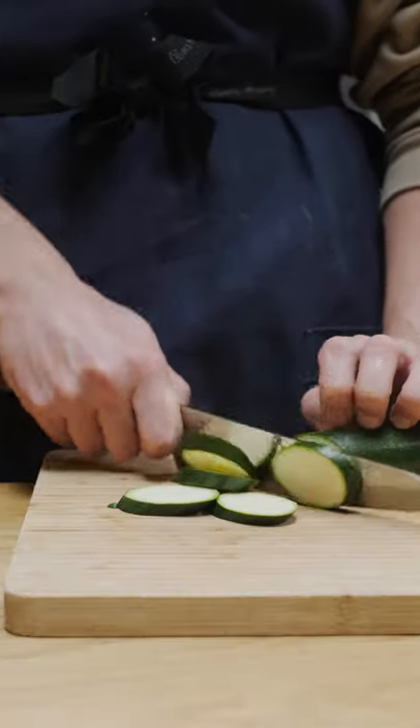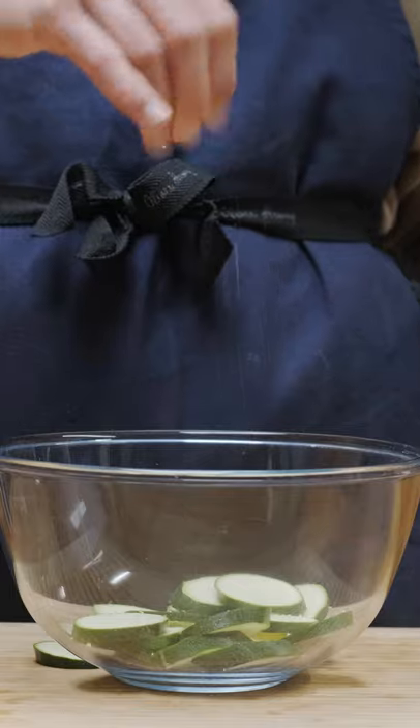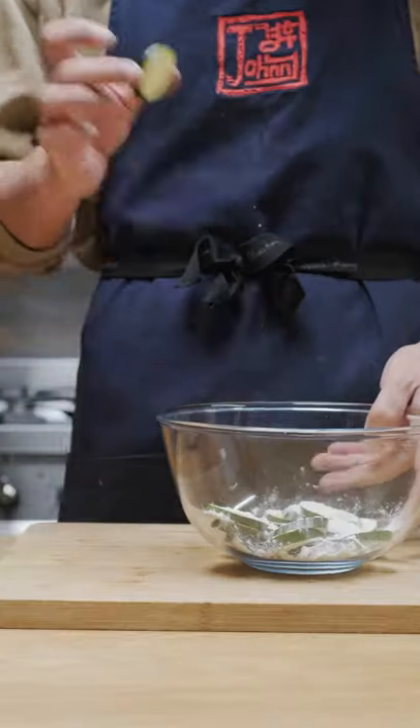As the name suggests, we're starting off with a zucchini, sliced fairly thin, and then lightly salted. Mix to distribute the salt, then toss in flour to get a nice light coating.